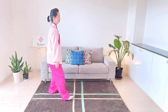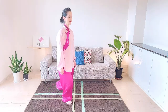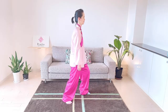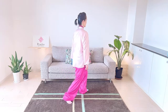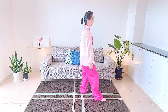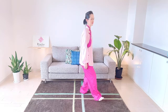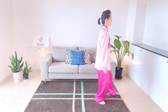Relax and shift your weight to the right sole. Take a step. Relax and make the bow stance. Relax and shift your weight to the right sole. Turn your hips. Relax and shift your weight to the left sole. Take a step. Relax and make the bow stance. Relax and shift your weight to the left sole. Turn your hips. Relax and shift your weight to the right sole. Take a step. Relax and make the bow stance.